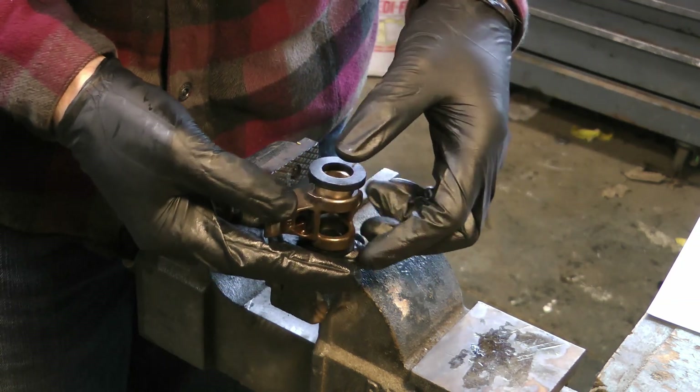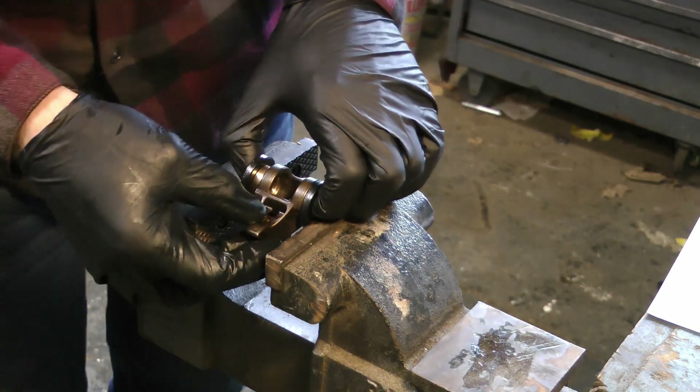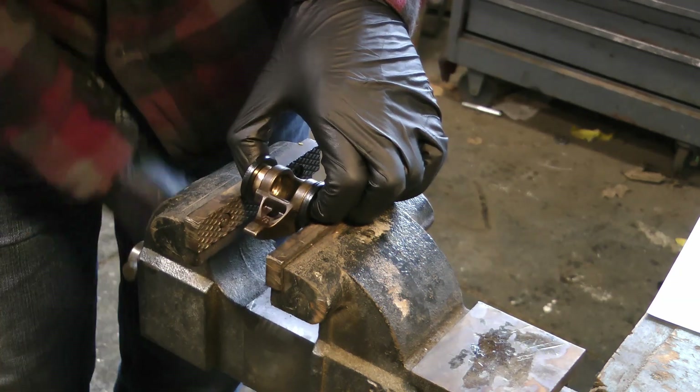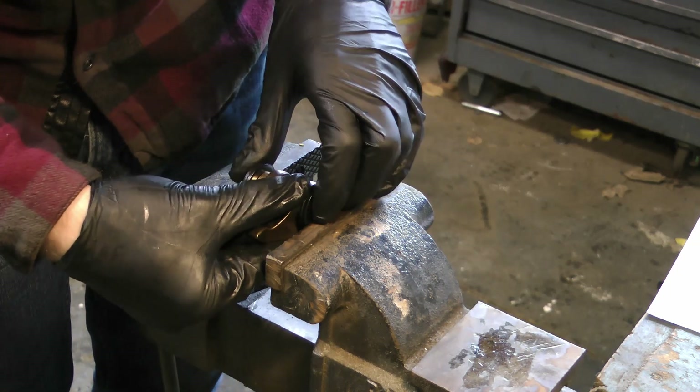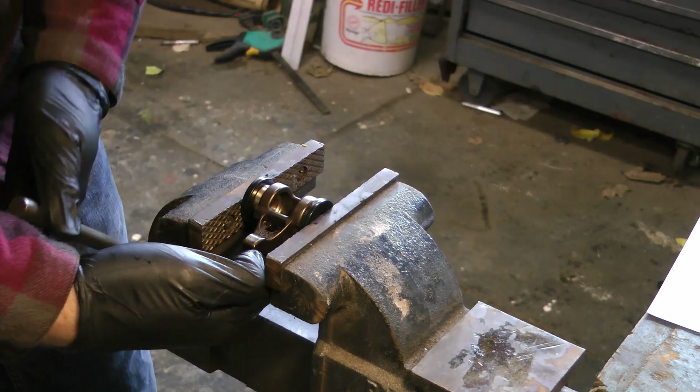To start reassembling, lightly push in a bushing just by hand, then sandwich that bushing and rocker assembly between the two washers. Carefully place that whole assembly in the vise and lightly tighten down until the washer is flush with the rocker body.